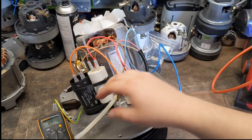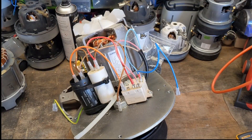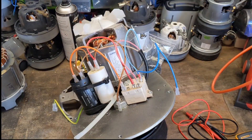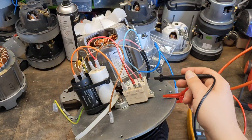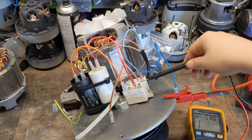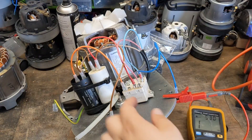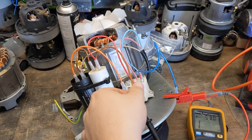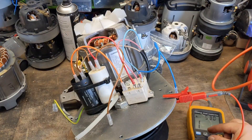Next we move on to insulation resistance — make sure that we are all good, make sure we've got no shorts to earth. So I'll grab the IR tester. What we're going to do is check between all the connections — we're going to check between neutral and earth, the standard winding, and the auxiliary winding to earth, make sure they're all good. Neutral to earth — nothing. Auxiliary winding to earth — nothing. And just make sure the test is actually working: if we go earth to earth — zero. That's that test complete.